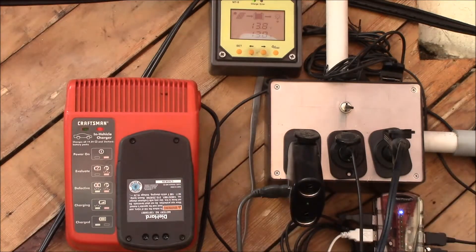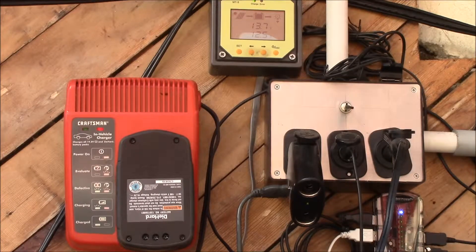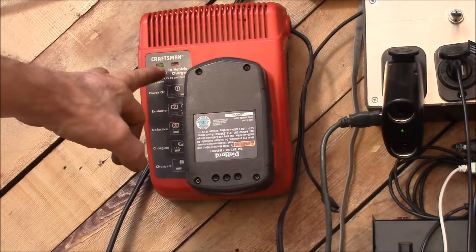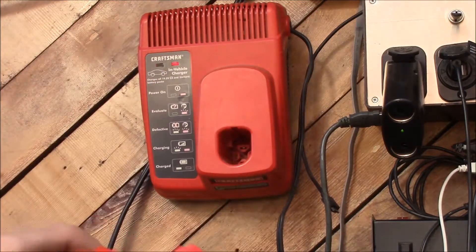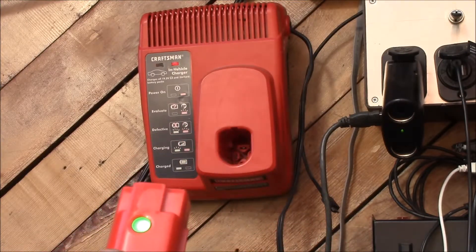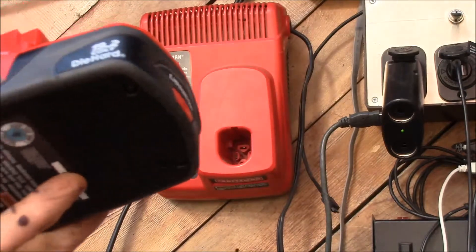I'll see if this one charges, and it looks like it is. It's sitting there at 5.5 to 6 amps of current. It was taking 7, now taking 12.5. Looks like it's taking charge. It'll run that way for about an hour and then it should shut off. Looks like the battery has charged — it's got the green light on and the red light off, which says it's good. The fuel gauge is also green. At least I know this battery can be charged in the Craftsman charger.